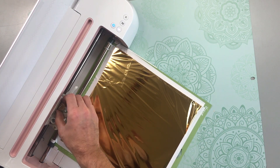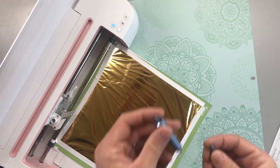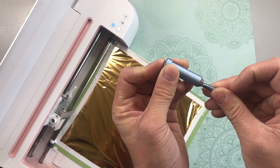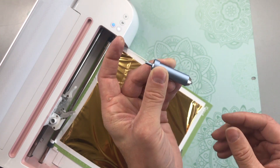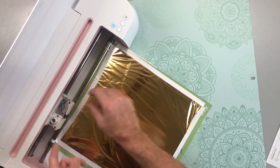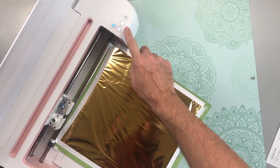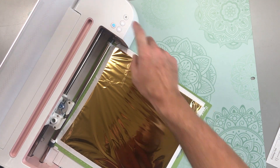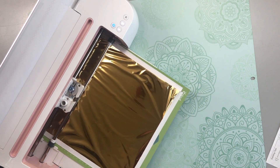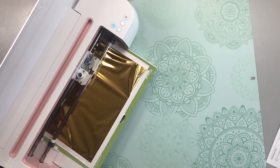That looks good. I'm going to change out the scoring wheel for the transfer tool. Insert the tip by pressing on the plunger, inserting the tip, and then releasing the plunger. Insert that into clamp B and we can hit the flashing C button. I'm going to speed up the video because this process does take a little bit to do.